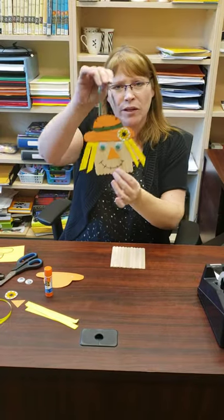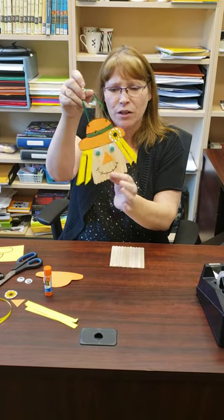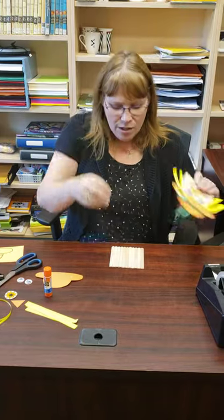Hi everybody, it's Coralie at the library. Fall is here so we're gonna do a nice fall craft. It will be a grab-and-go kit, so you just come down to the library and pick up your supplies. We're gonna make a cute little scarecrow.